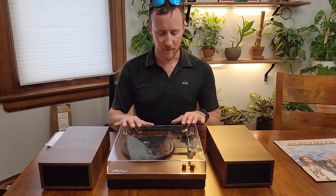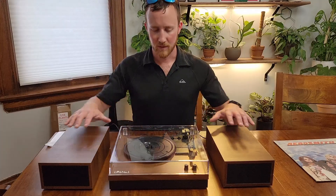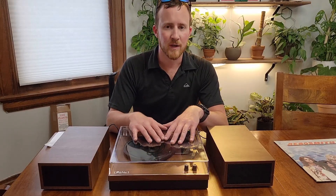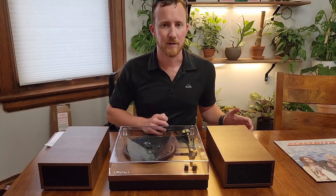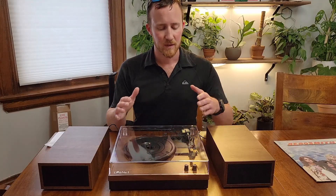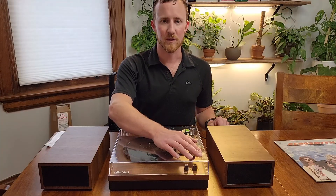Hi, today I wanted to do a review of this excellent little record player here. It comes with everything you need to play records or to even connect it with Bluetooth. I'm going to show you primarily the record side, mostly because records are a little bit more unusual and most people know how to connect things to Bluetooth, especially if you're looking into records. It does connect to Bluetooth if you want to do that.